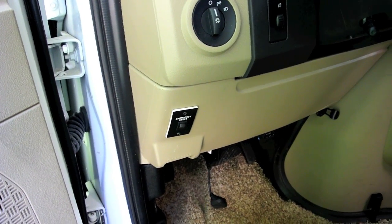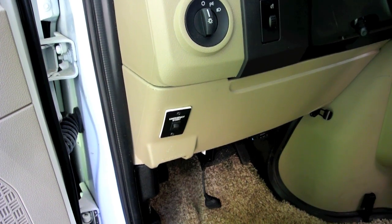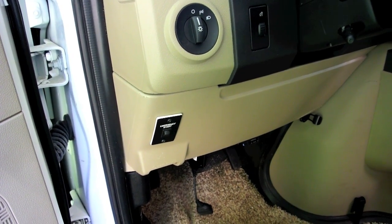That connects the house battery to the engine battery, so that you can start the engine if the engine battery is dead.